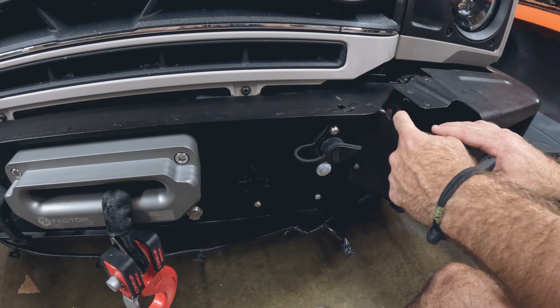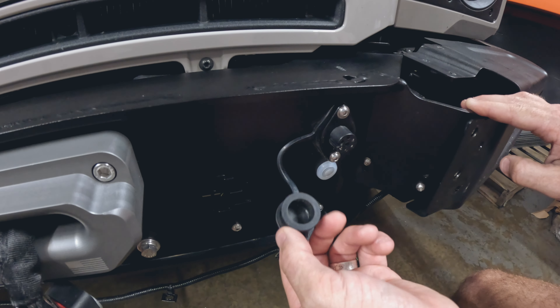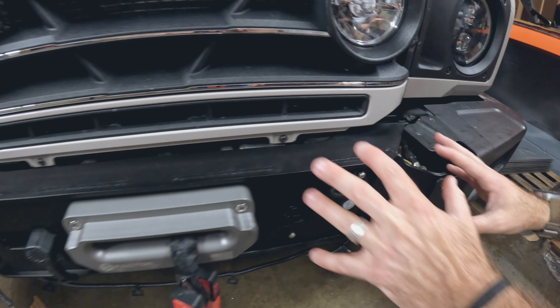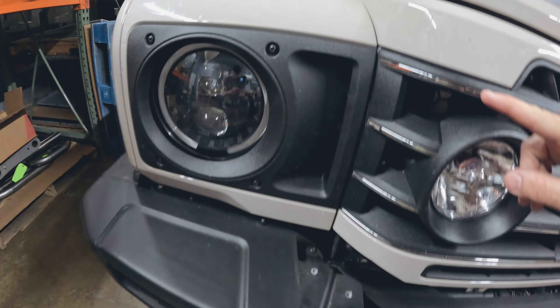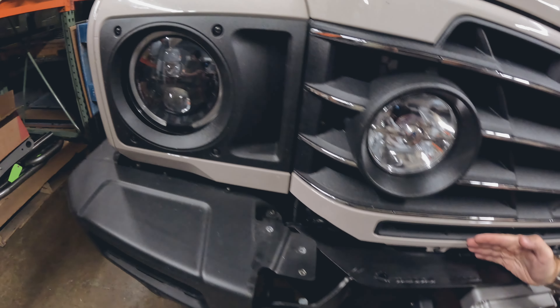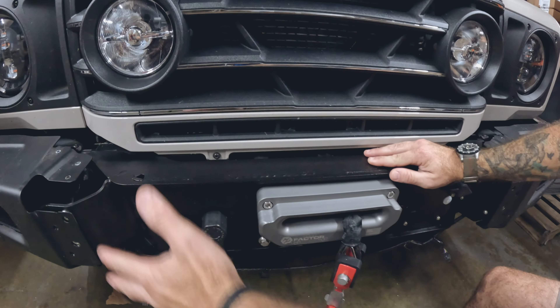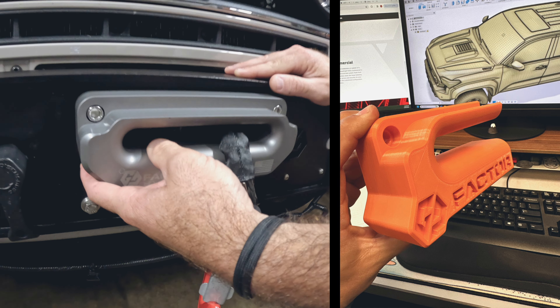All of your controls and electronics are built right into the winch mount. You'll assemble this right in here with pre-cut lines that are the perfect length. Your on and off button is here, your wired controller location is right here — everything is built right into it. You're just running your power cable up to the solenoid box behind your headlight and your ground to the ground location for the truck, which is right by the radiator on the passenger side of the frame.